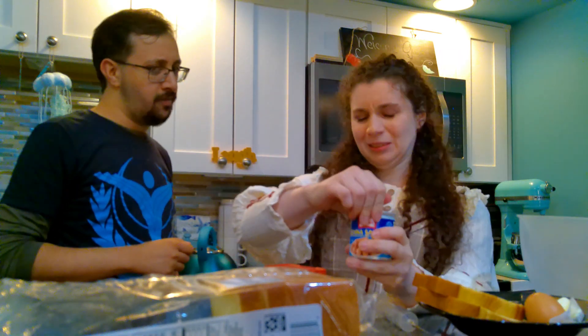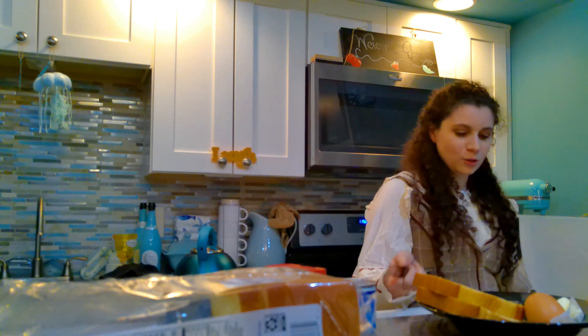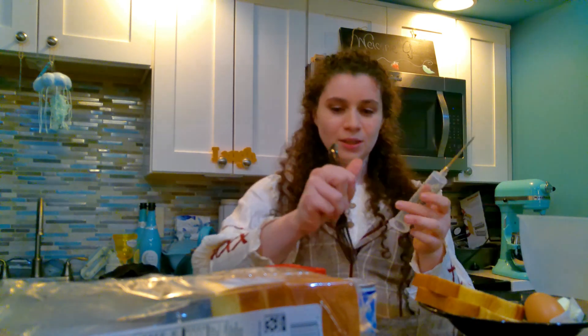We're gonna open our Vienna sausages. This is correct, right? That's right. So we're gonna take our little fork in the Vienna sausage.